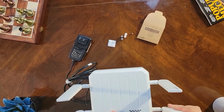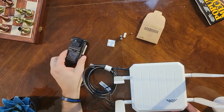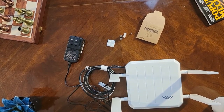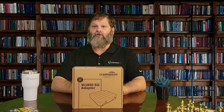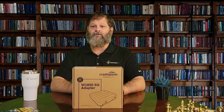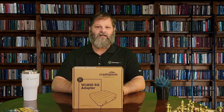Our device is assembled — you're ready to plug it into the wall, power it on, and get going. What makes this device as well as other Cradlepoint Enterprise 5G routers so special is the zero touch deployment and day one connectivity.